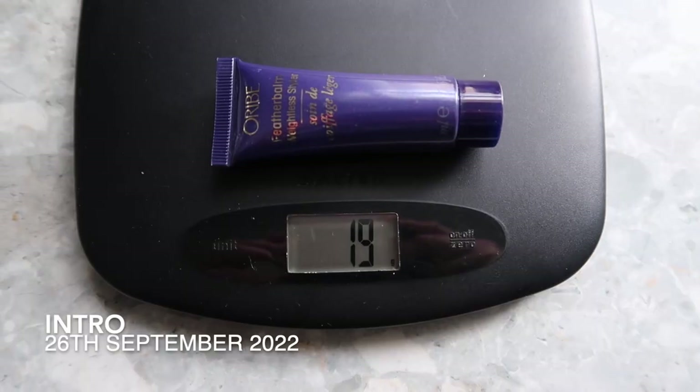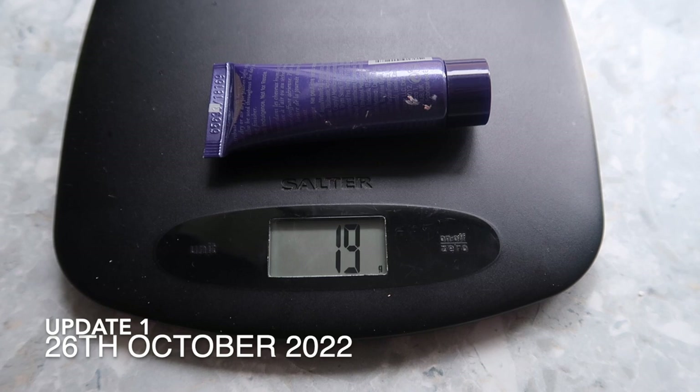I have quite an exciting update for being the first update, and that is regarding my Orbe Feather Balm Weightless Styler. I have two of these. This is the unstickered one, which started at 19 grams and is still 19 grams. But the other one — the two together count as one item because they are two minis — started at 10 grams, and this one has been finished. It's completely empty. So I've got an empty for my first update, which is very exciting. It was 10 grams and I finished it in a month; this one has 19 grams and I've got two months left, so I'm really really pleased.